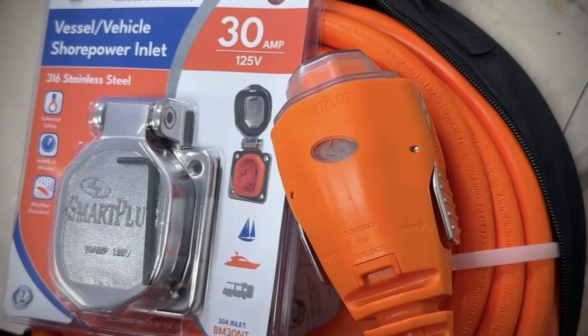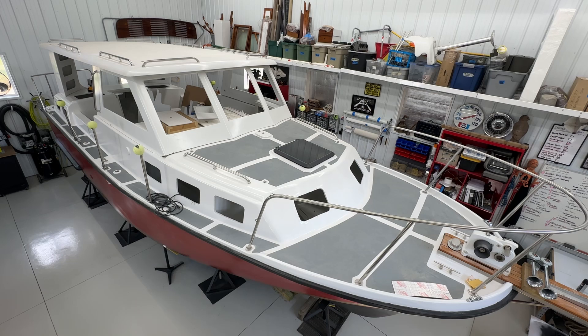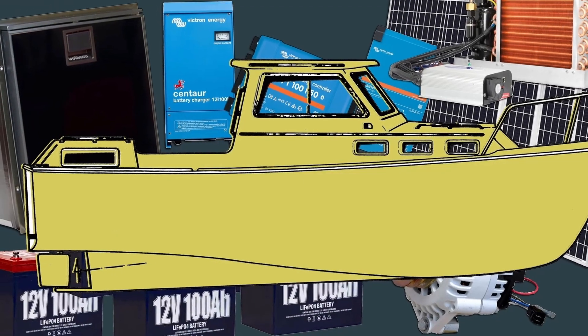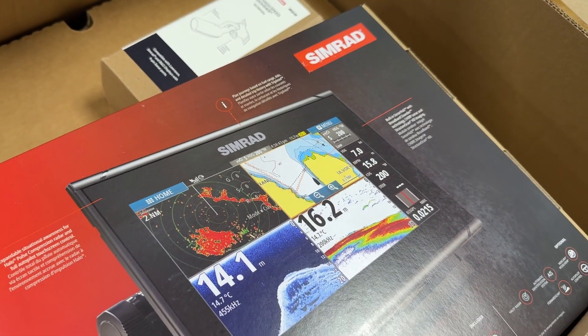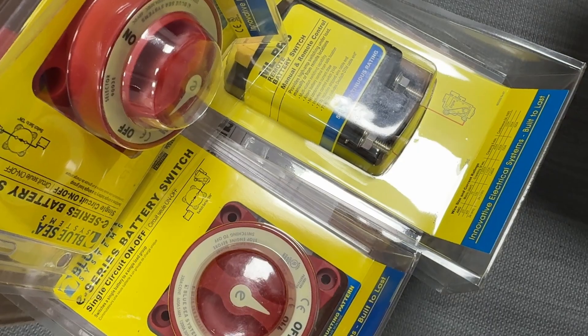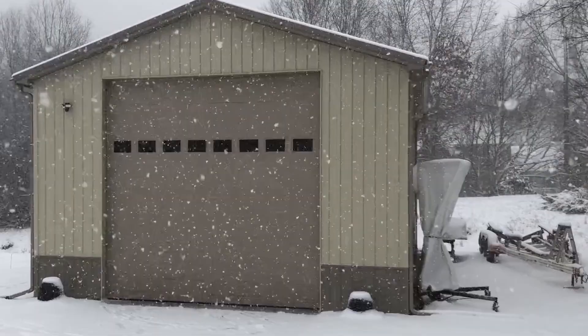This episode is all about this piece of equipment — it's called the Smart Plug. I have a lot of components going into this boat build, more than six or seven thousand dollars worth of electrical components alone. I want to bring some of these products to your attention. I can't cover all of them in depth, but there are some things worth talking about, and this particular component is one of them.